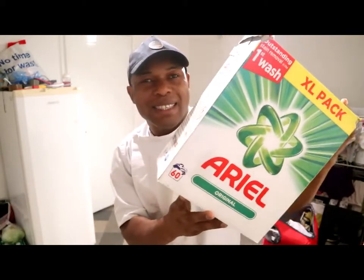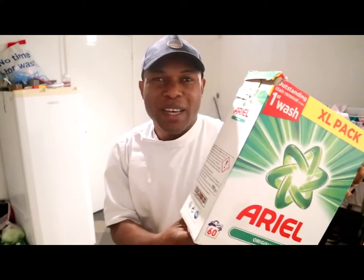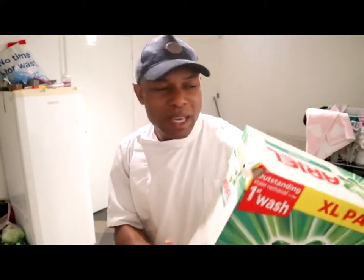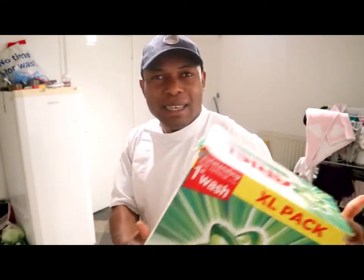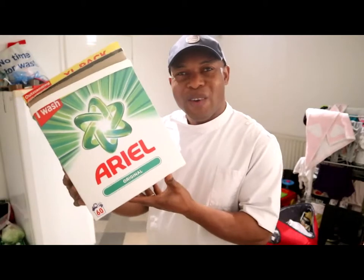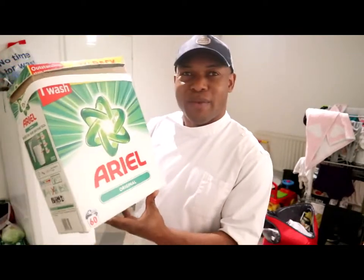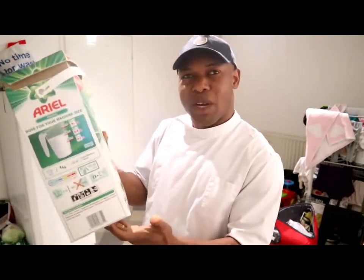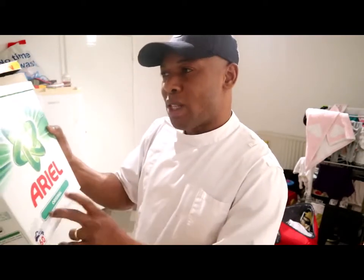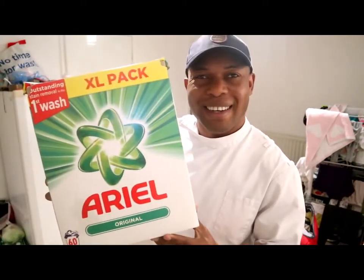This is Ariel Original — this is very good. This detergent is what I'm using to clean my work uniform. You know, if you work in a hospital here in the UK, you gotta make sure that your work uniform is properly clean and tidy. You gotta wash it properly, so Ariel does the job for me. This one is 60 wash Ariel Original.